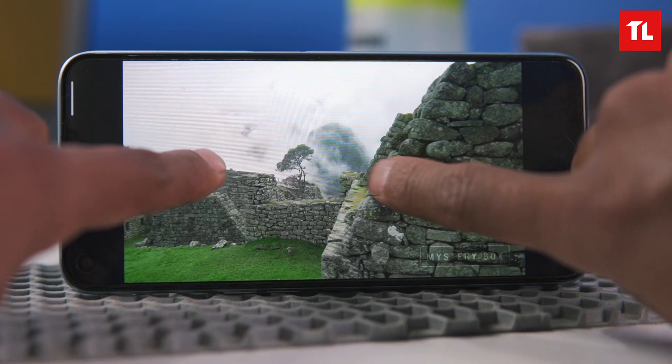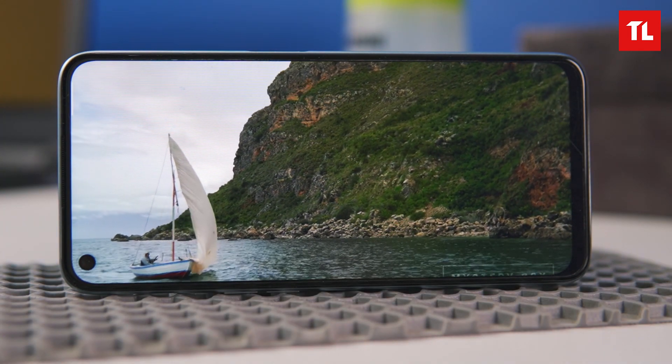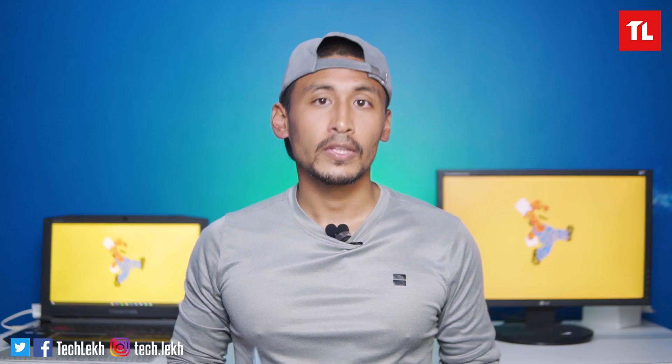The display is very vibrant and bright. You can manually adjust the brightness settings, which is good. However, I did notice a screen flickering issue over the 3 days of use. So if you're considering buying this phone, keep the screen flickering issue in mind.